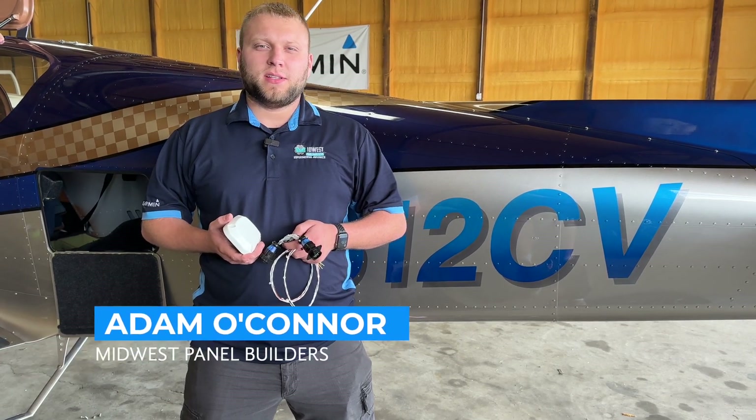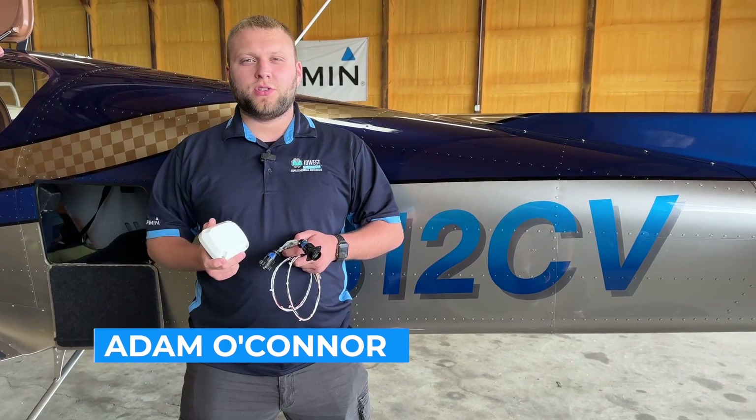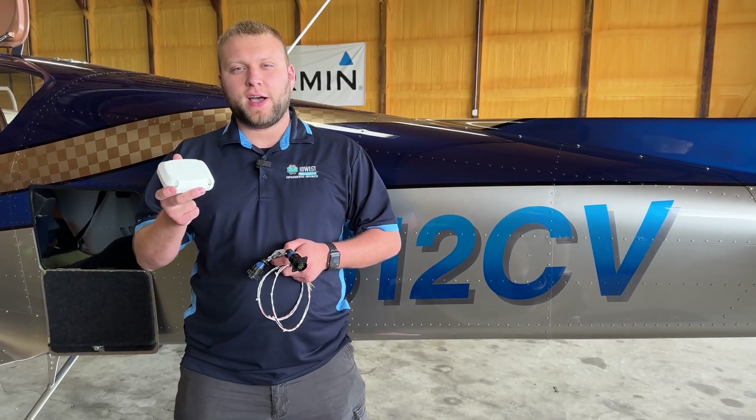Hi guys, Adam from MUTOS Pano Builders, and today we're excited to show you the installation of the new Garmin GHA-15 Height Advisor.